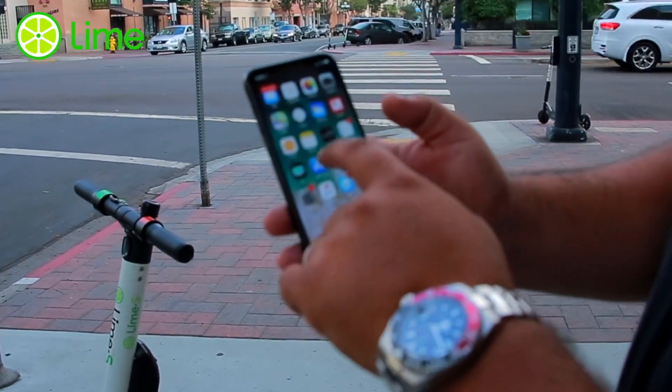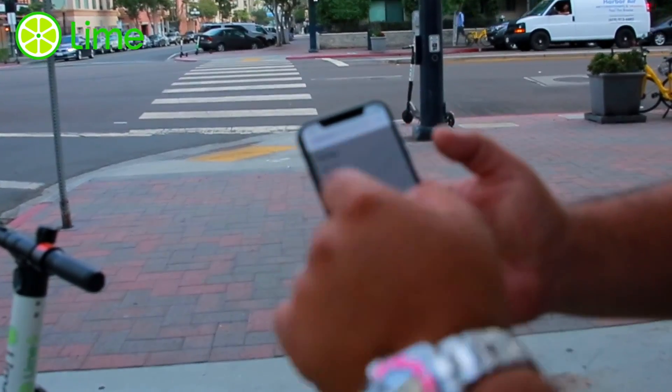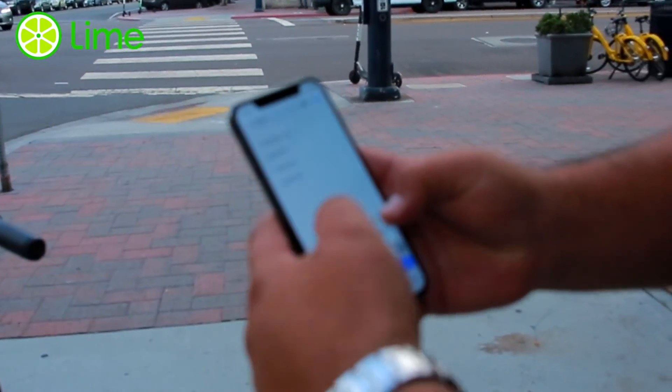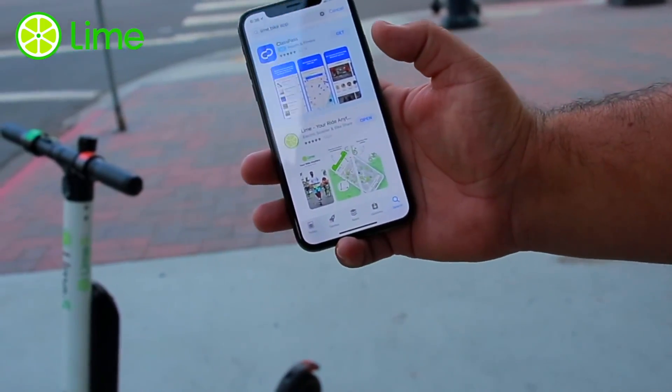go to your app store and search for the app, which is Lime Bike. There you go — the Lime Bike app. Since I already have it downloaded on my phone,